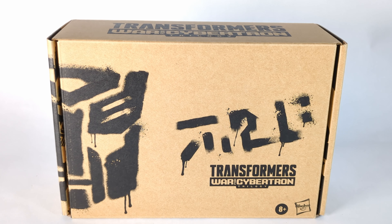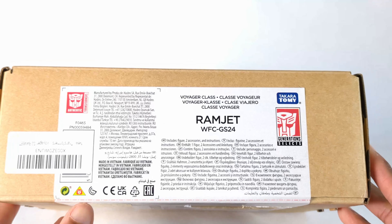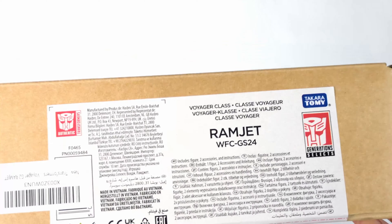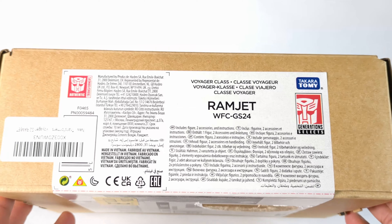Jay Larock for Sound Collector — here with another Transformers unboxing and review. Today I have the Transformers War for Cybertron trilogy voyager class Ramjet. This was actually a birthday gift — no, sorry, a Christmas gift that I got.